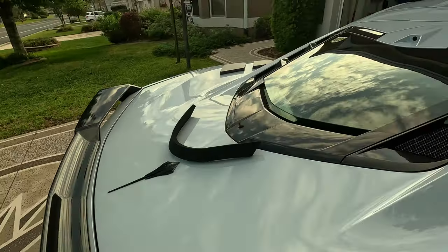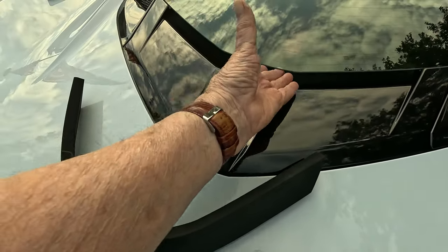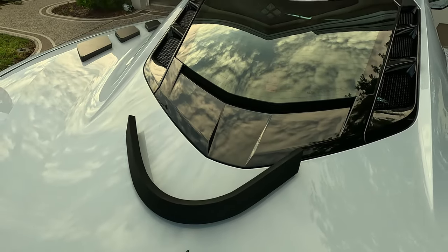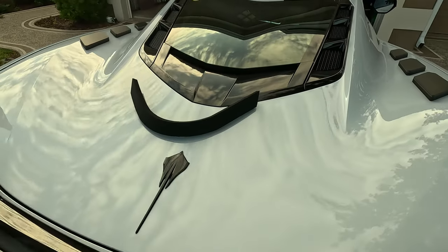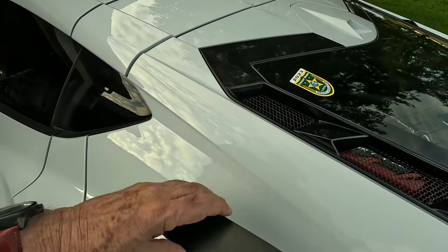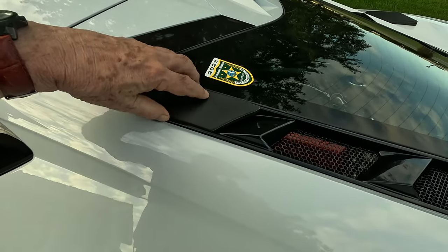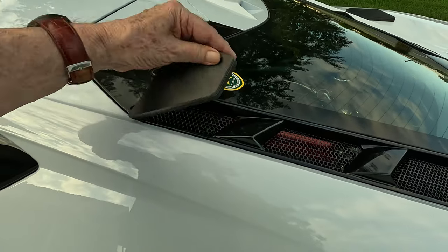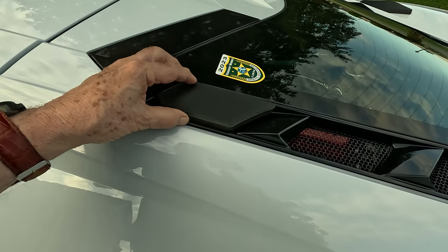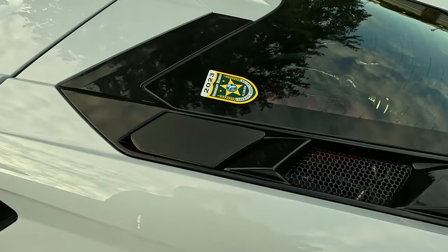The idea is that we put these blocks in here and this little foam pad in the bottom section, which is open, to help prevent most if not all of the water from getting into the compartment. I grab the first one and it goes right in here. Take a little time to make sure you get them just right, then push down on it and we're in.